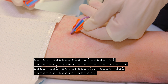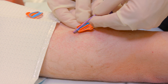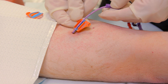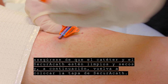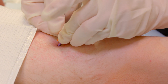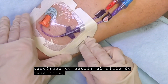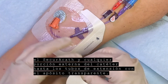If catheter adjustment is necessary, simply remove the SecuraCath cover and pull the catheter back. Make sure the catheter and SecuraCath are clean and dry, and then replace the SecuraCath cover. Redress per hospital protocol. Be sure to cover the insertion site, the SecuraCath, and any external portion of the catheter up to the extension tubes with the transparent dressing.